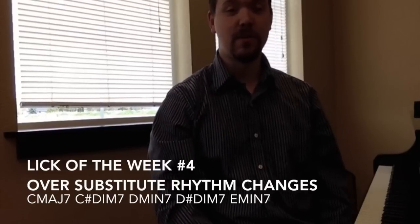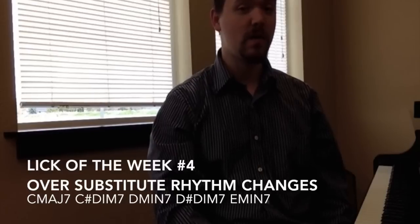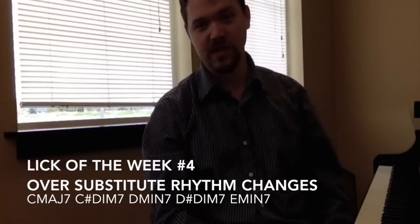This is Camden Hughes back with another look of the week. This works really well over rhythm changes, although it's a set of substitute chord changes.